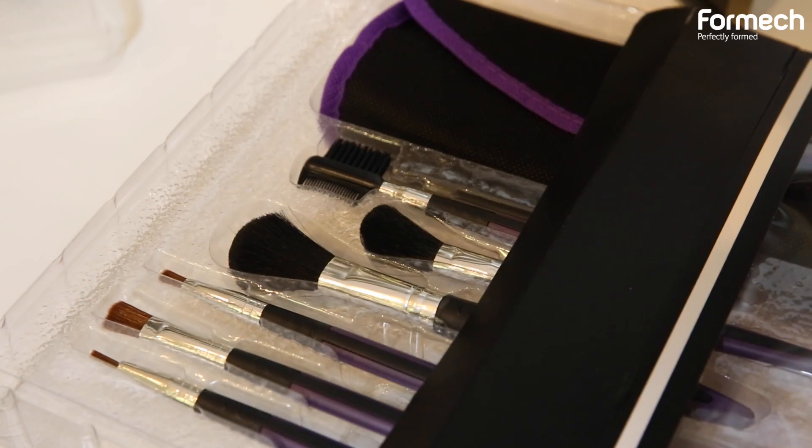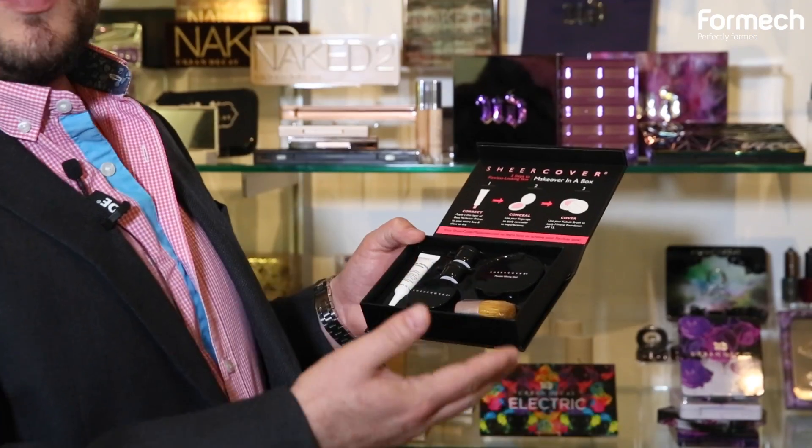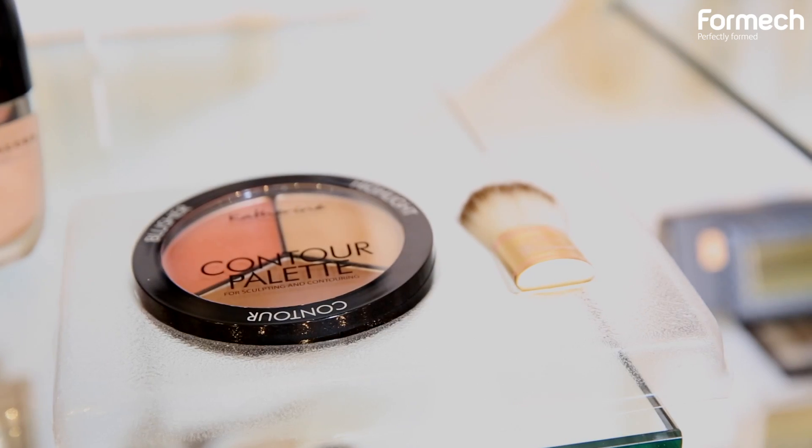We often have products that have textured finishes, and that's something that we can actually do when we're in the mold making process as well. 3D printing these trays got to be very time consuming, not to mention expensive, so now we can show these prototypes not just quickly but also a lot more realistically.